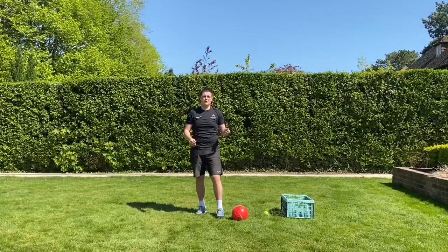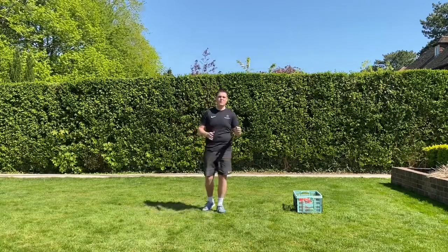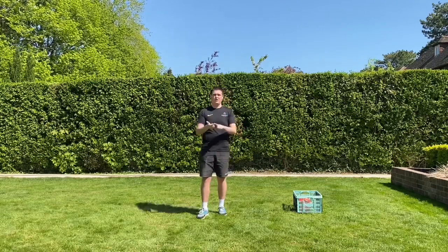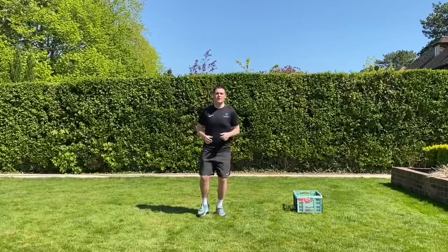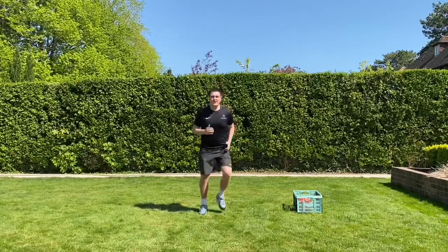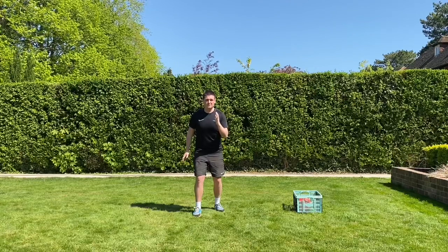We're back, boys and girls! We're going to be playing one of my favorite games — some of you already know this — it's called the Traffic Light. In the traffic light game there's a green light, orange light, and a red light. Red light means stop and you freeze as quickly as you can. Orange light is always going to be a little jog on the spot — not your fastest, just a little jog. Green light is how fast can you go.